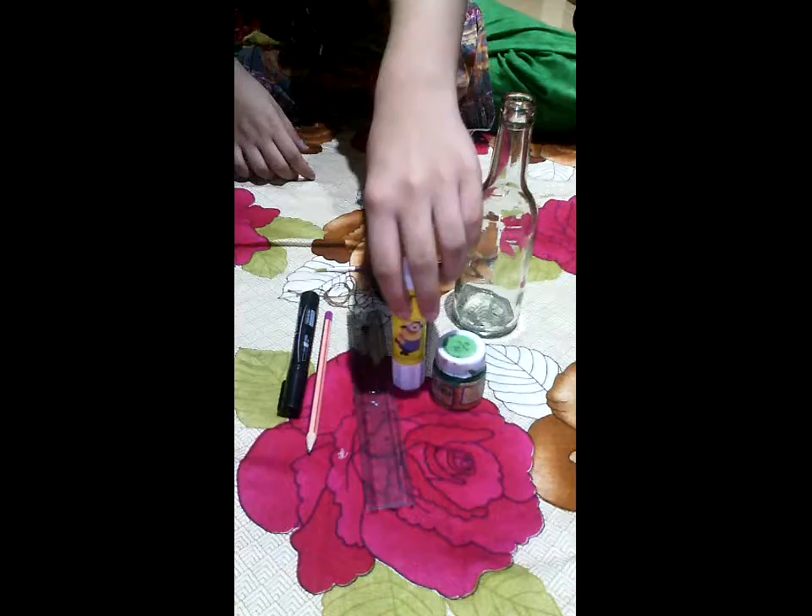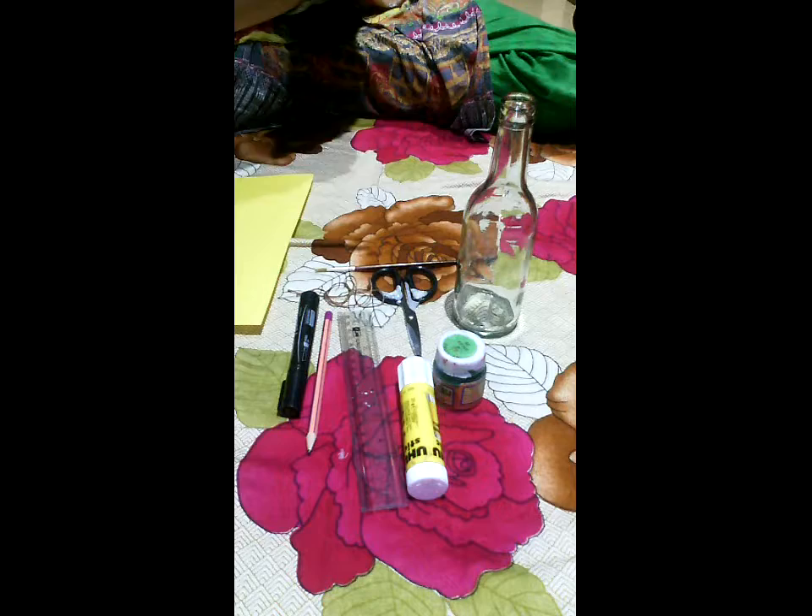Hey everybody, it's Aisha, and today we are going to decorate some glass bottles. The things we'll need are a glass bottle, scissors, thread, scale, paintbrush, pencil, green paint, permanent marker, blue colored paper, and some water.